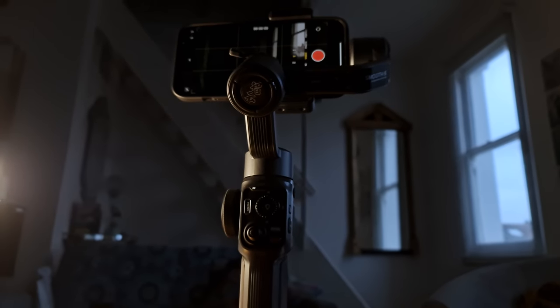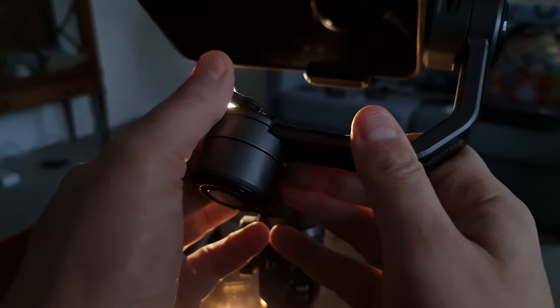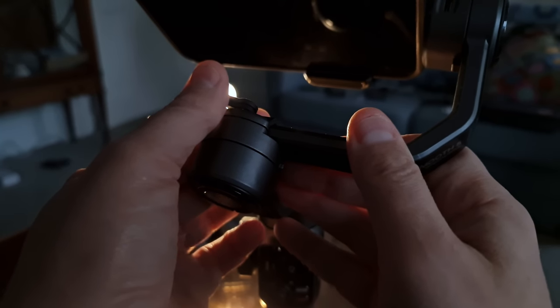This is the Zhiyun Smooth 5. Can it handle a big phone with extras? Yes. Is it everything we could ask for in a gimbal for smartphone filmmakers? Almost. Well, let's take a look.